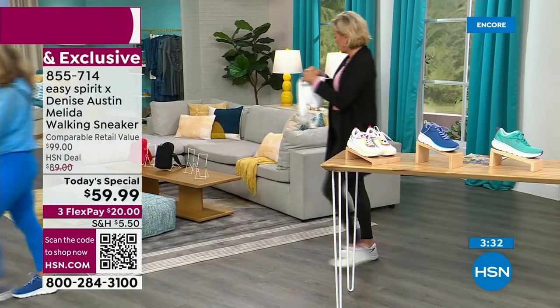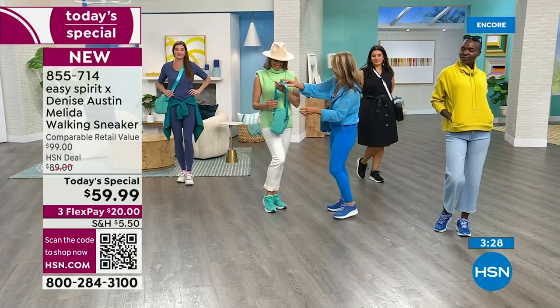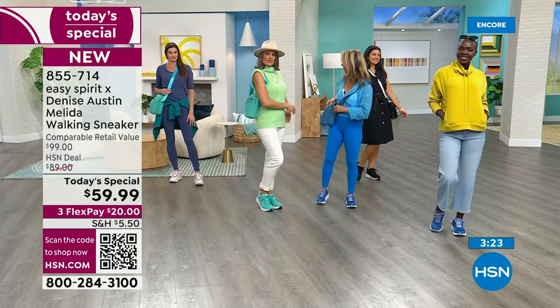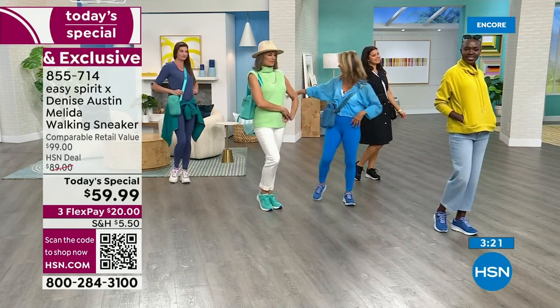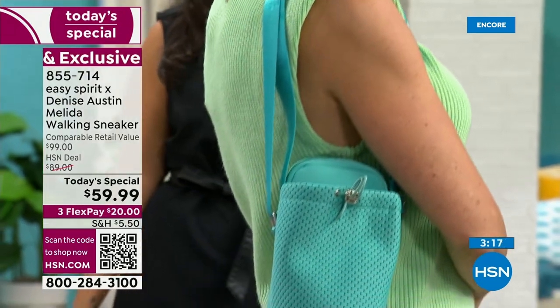A little 'you can do it,' 'healthy and happy,' 'fit and fabulous,' 'live healthy and happy' — Denise Austin. So every time you open it up, you'll get a little inspiration. These match the green, the aqua, the turquoise. We've got other styles and shoes from Denise coming up. Again, Easy Spirit by Denise Austin.